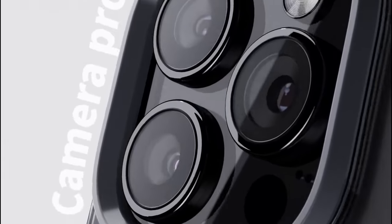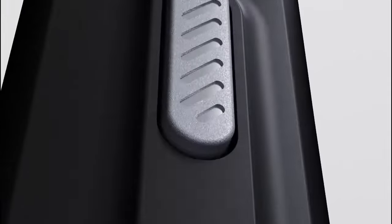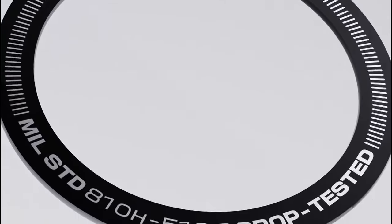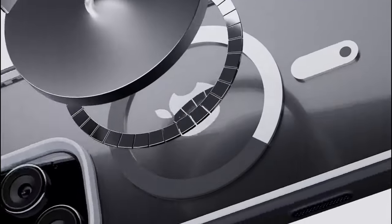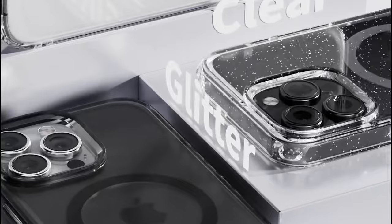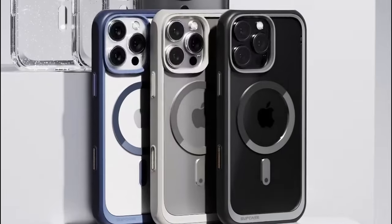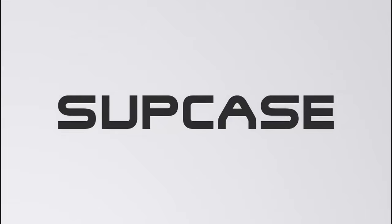Worried about compatibility? The Supcase has you covered with MagSafe compatibility. Tested to withstand impressive magnetic forces, it connects effortlessly with all your favorite MagSafe accessories, from chargers to car mounts. Those elevated bezels raise 1.7 millimeters above the camera and 0.8 millimeters above the screen, providing significant protection when your phone is face down, ensuring your screen and lens stay safe.